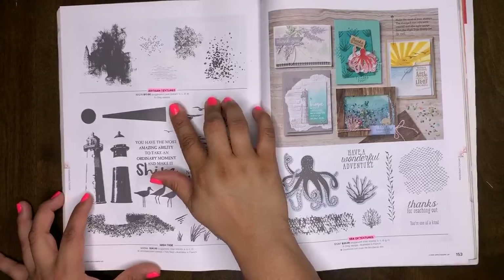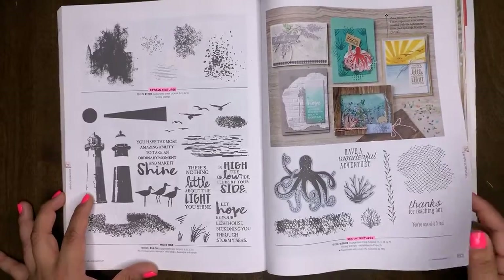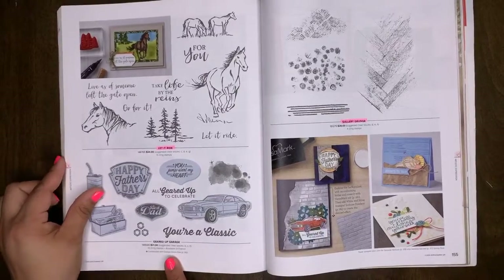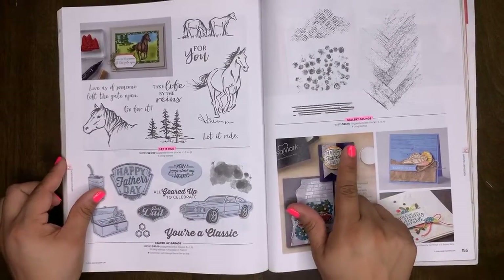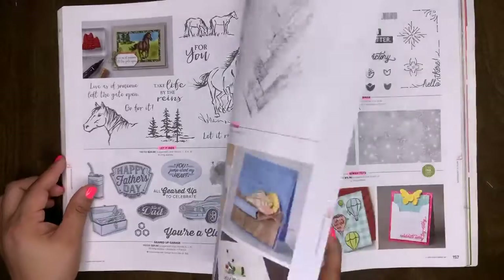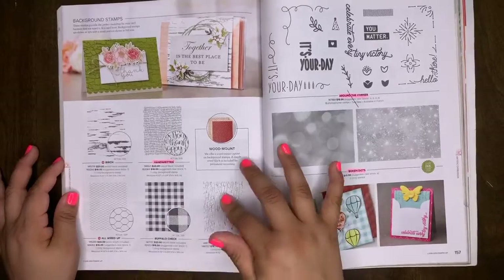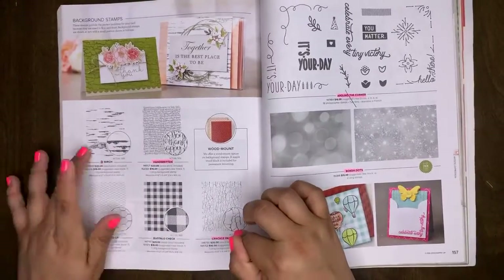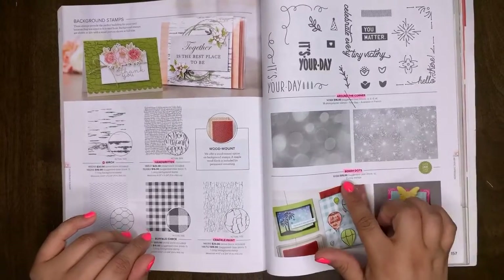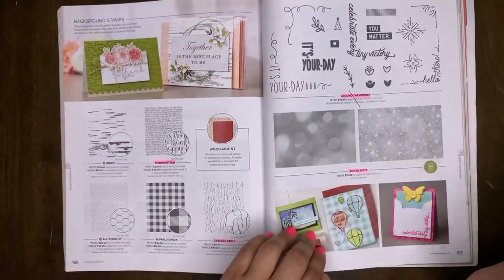Artisan Textures will retire. High Tide will carry over. Sea of Textures will retire. Let It Ride will retire. Geared Up Garage will carry over. Gallery Grunge will retire. We have five background stamps — Handwritten and Crackle Paint will retire, the other three will carry over. Around the Corner will be retiring. Bokeh Dots — that's retiring too. They're gone; we don't need to learn how to say them because they're leaving forever!